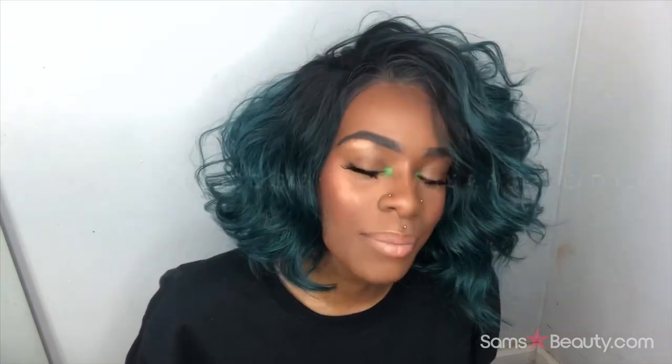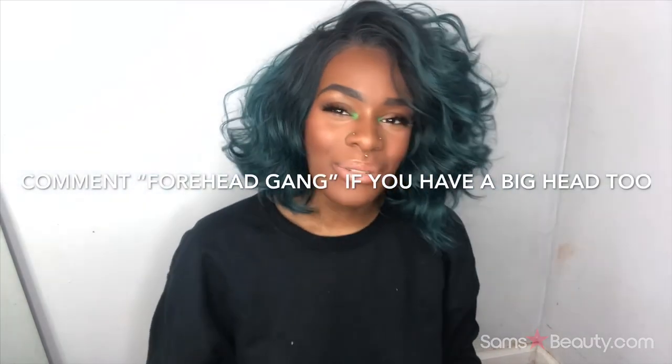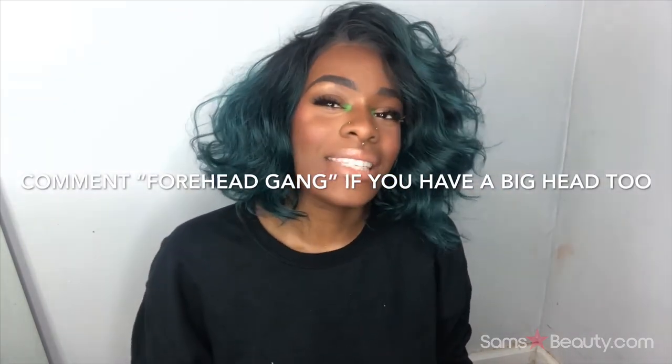The only thing about this wig is that it makes my forehead look big, but that's every wig — that's why I always do baby hairs to minimize the forehead. That's not really the wig's fault, it's just me because my head is big.